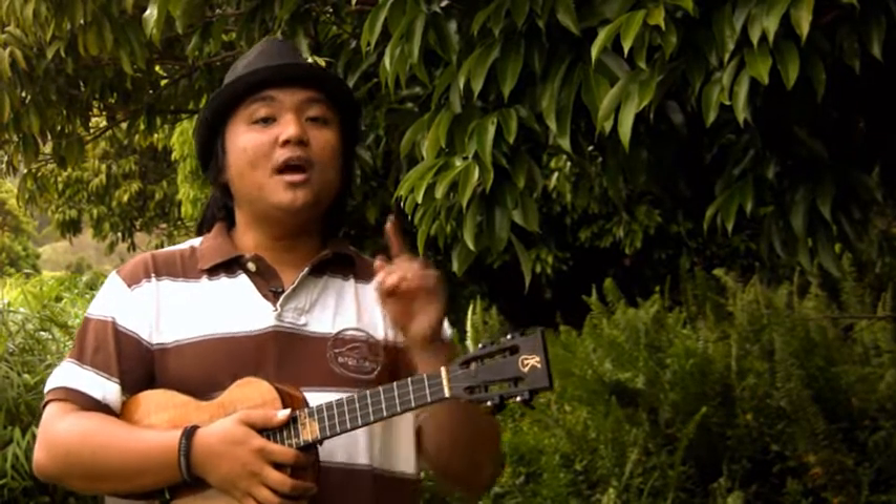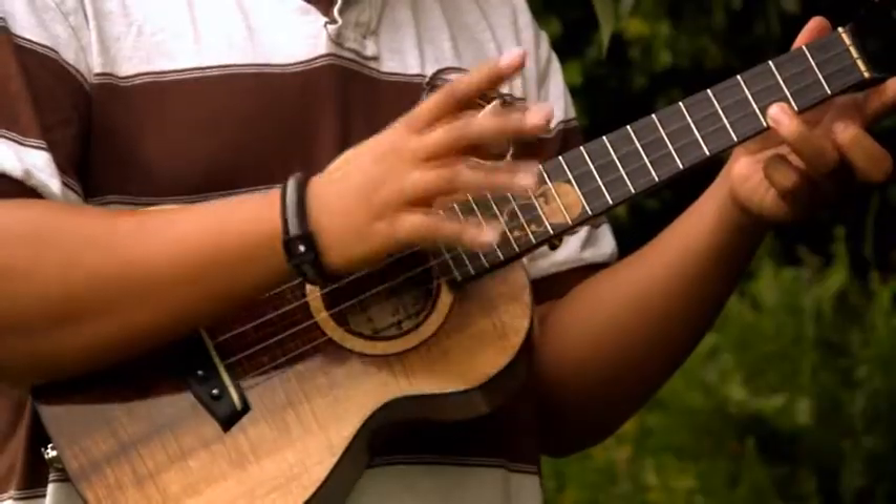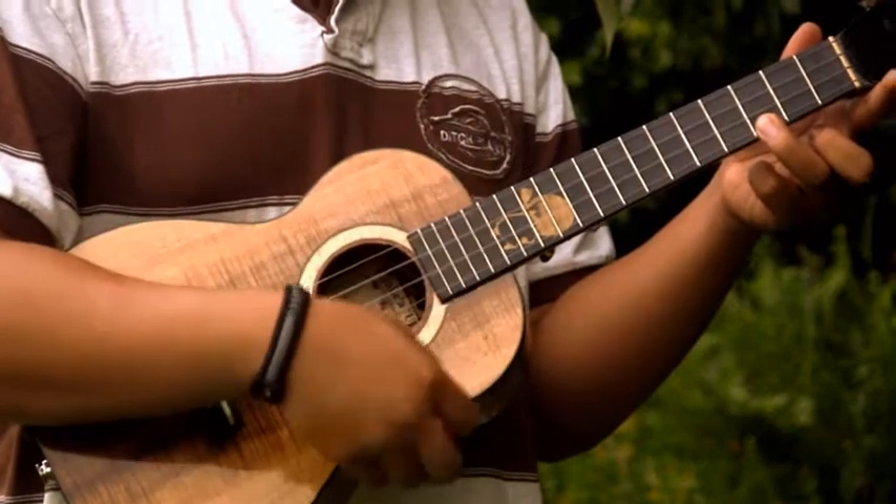Alright folks, this time on Uke Minutes we're going to be showing you how to control your dynamics while picking. We're going to use our bottom string third fret and we're going to be using different picking techniques to do this exercise.